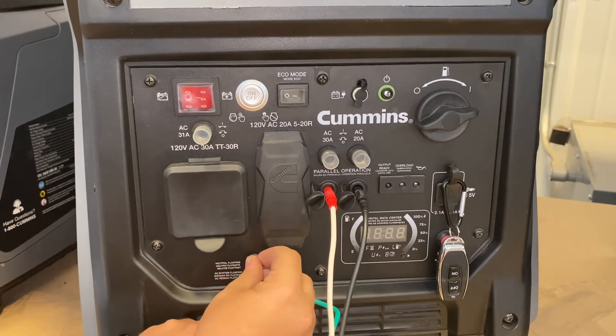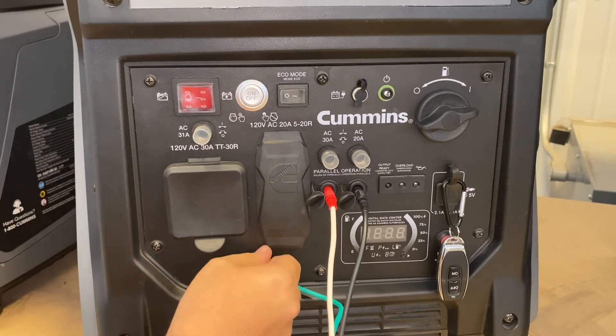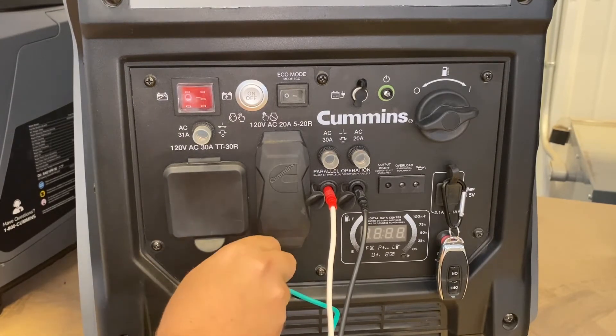Simply put the lock washer back on, tighten down the nut, and this generator is ready to go.